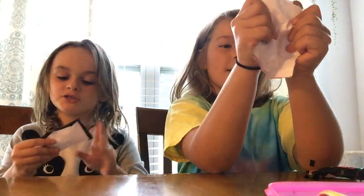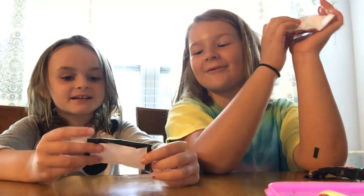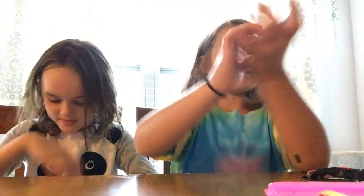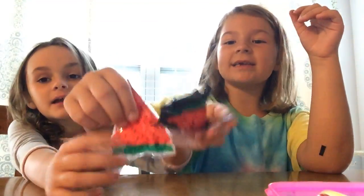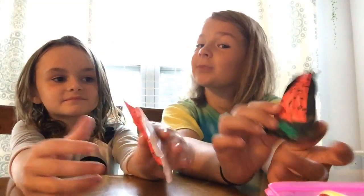And then I literally just made this one, like a second ago — it's like a little pillow. That one's not too squishy. And then I made this watermelon. Mine's a little bit better because it has black tape.